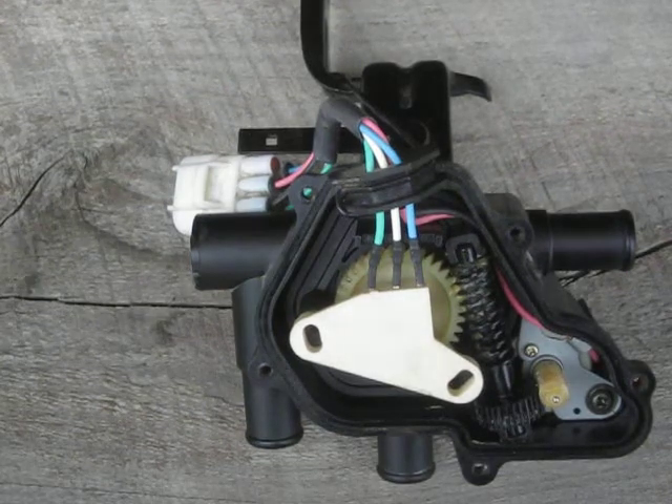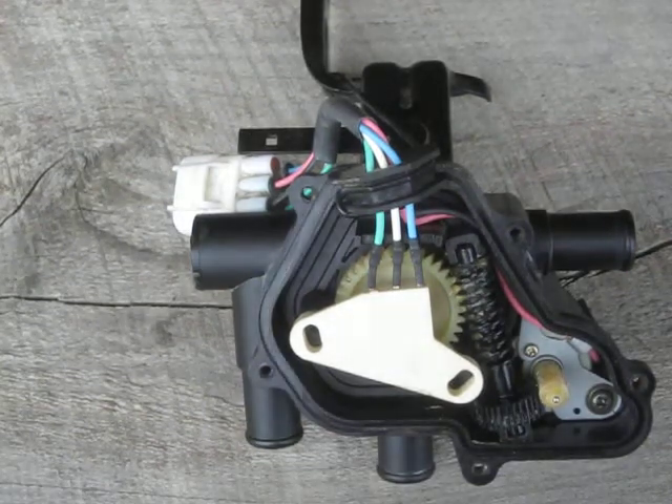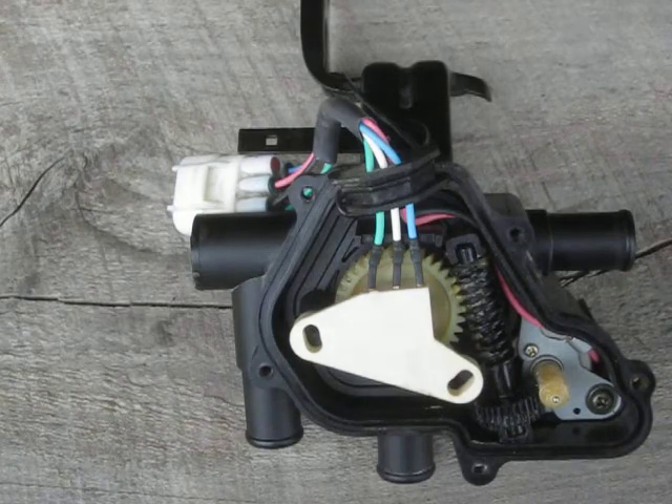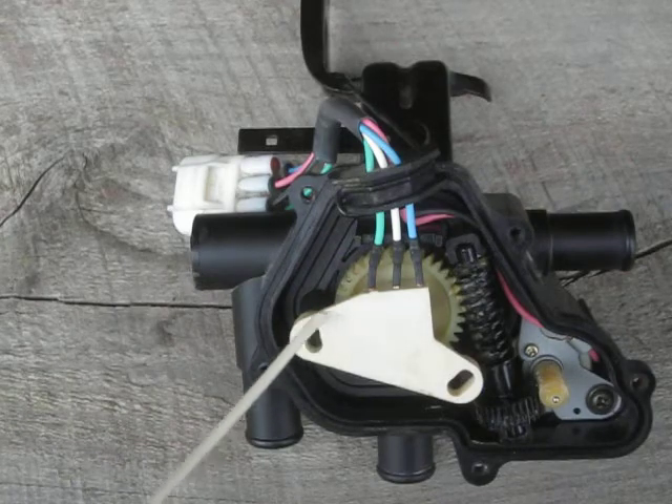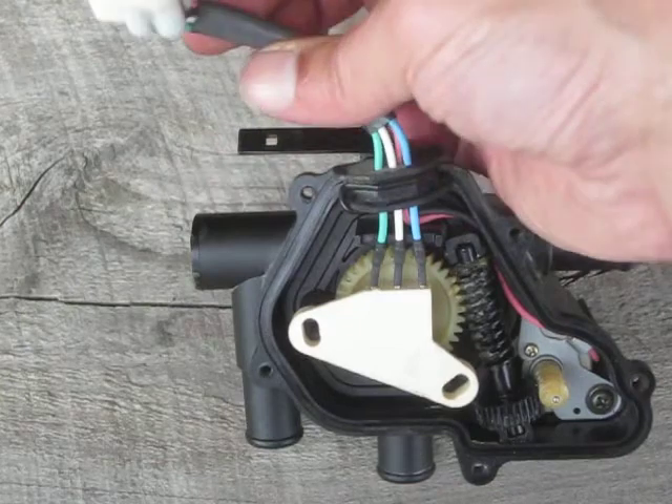YouTube Zookeeper here. We're going to talk about the coolant control valve on a Toyota Prius today. This is a Gen 2. It controls the coolant flow to the thermos bottle, which is a U.S. feature. Here's the electrical connector right here.